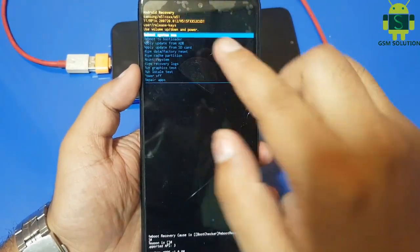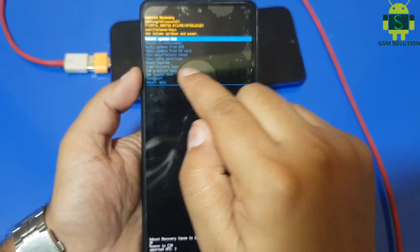My device opens the recovery menu. Now to reset my phone, go to wipe data.